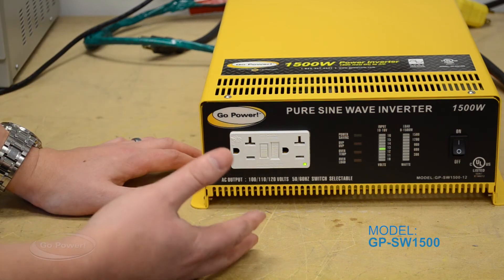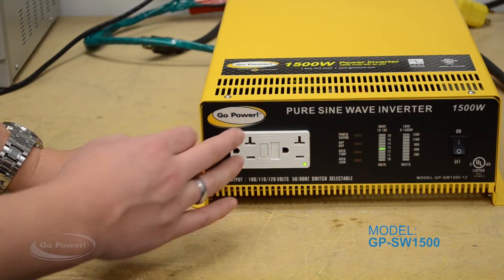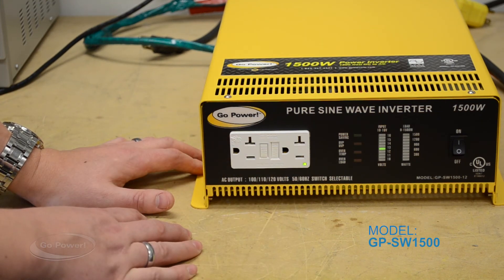This is something to try if you're experiencing no output from your 1500 — definitely hit the reset button. Sometimes you have to press a little harder than you might think, and now you're going to see power continue to come out of the outlet.